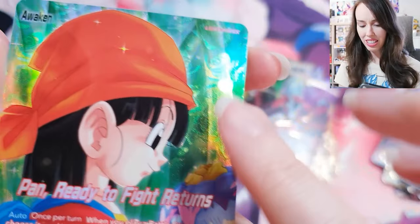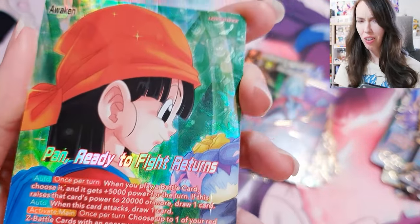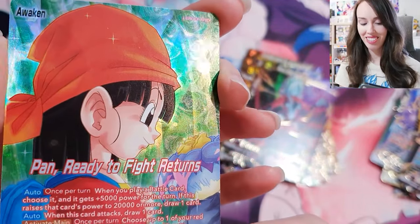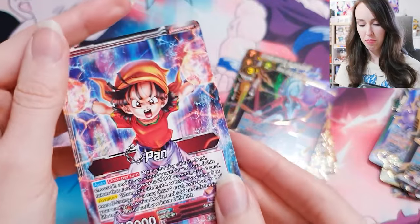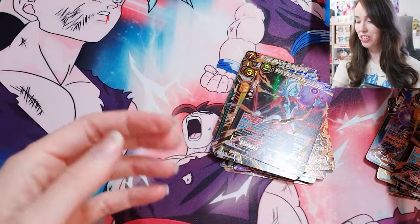Oh my goodness, look at that texture — it's roses because she's holding a flower as well. That's so beautiful. I love attention to detail like that, it's just always so appreciated. And the back — yeah, that's actually pretty sick too. I love that. Wow, gorgeous. Okay, so that was the first pile.